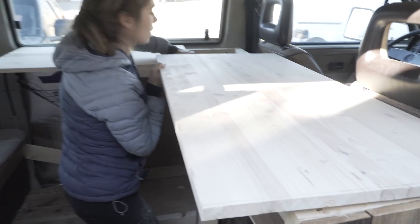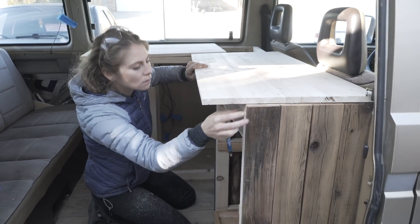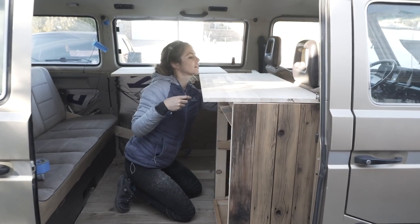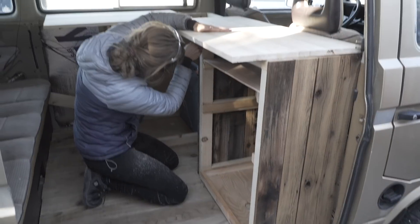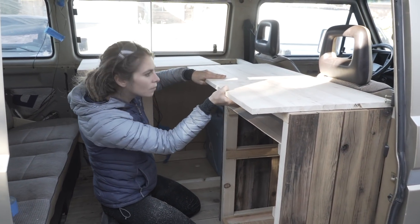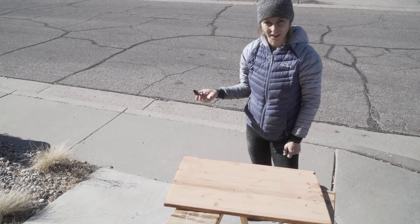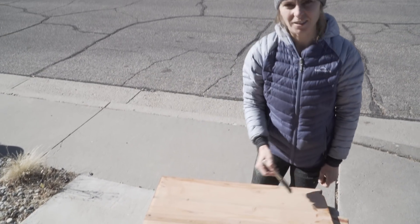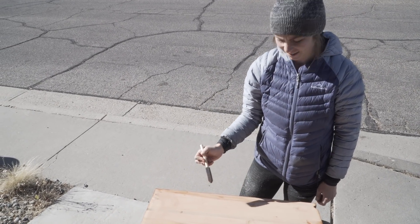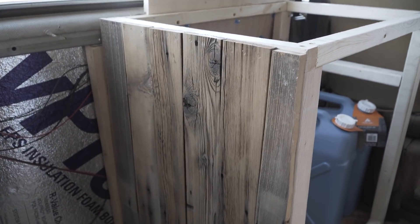It's day seven. We got our framing done for our cabinets yesterday and now we're going to lay the countertops on. I am doing another layer on the kitchen countertops — we didn't like the way it turned out before so we're doing a different color. It was just a little too light and we figured you'd get stains on it, so we're changing it up.